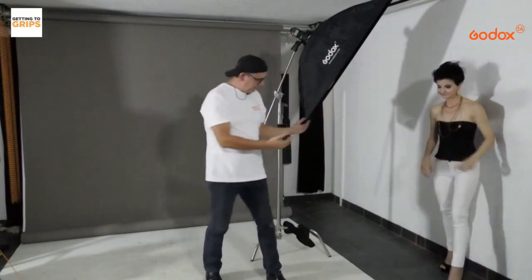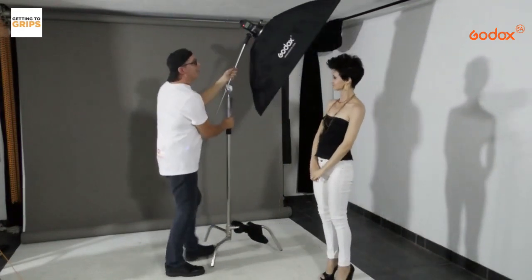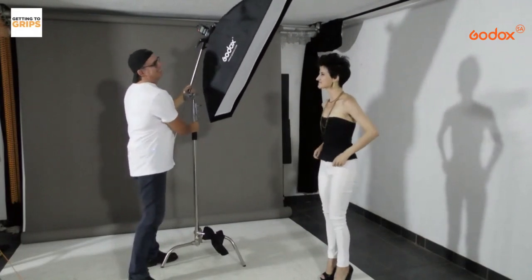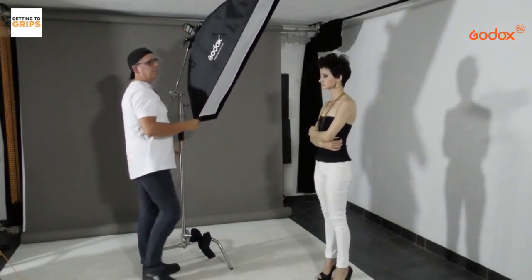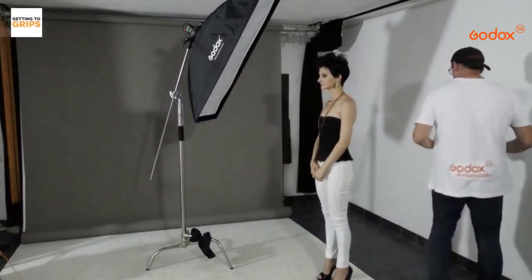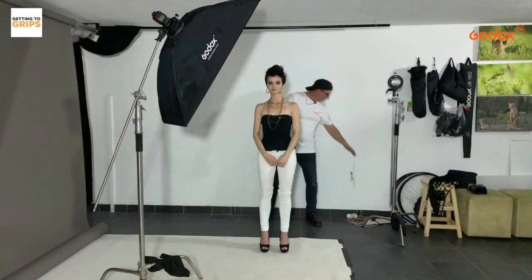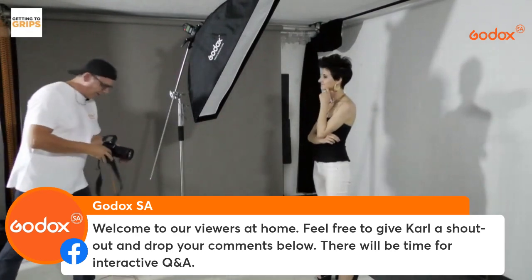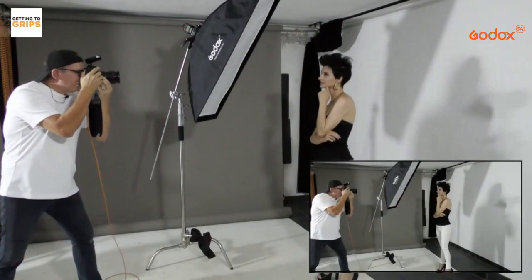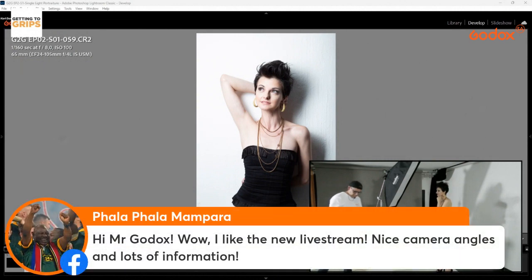I'm going to ask Jean-Marie to move forward, then carefully move the softbox the same distance from the wall. Now the light is going to hit her and not go directly behind her onto the wall — the shadow should appear somewhere lower down. Let's take a shot.